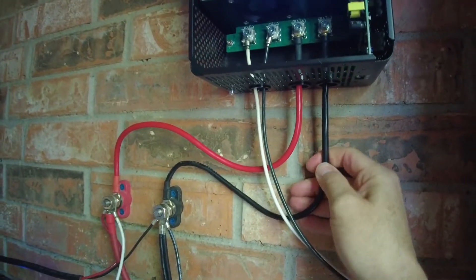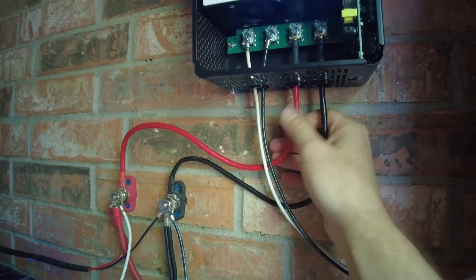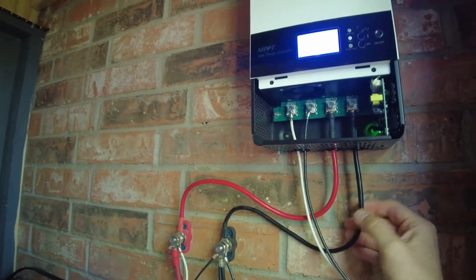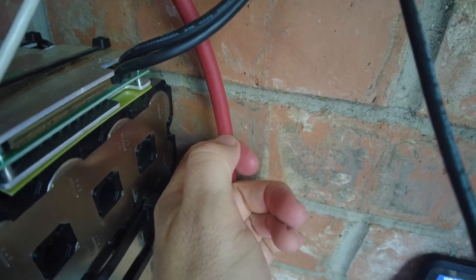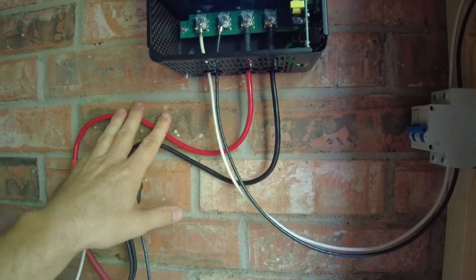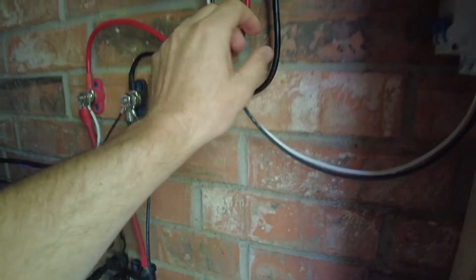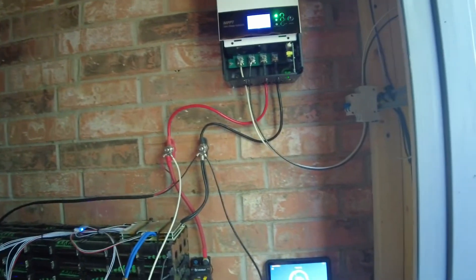I do have to change these wires — these are the old eight gauge, which is too small. I don't have enough panels right now to exceed the current these will handle, but I'm going to put some big thick — six or, well, I think I'll go four gauge. I think I've got some four gauge and some two gauge, but whatever — I'm going to put some thick silicone-covered high-temp four gauge battery cables on here. I'm not going to trust the eight gauge for higher amperage.